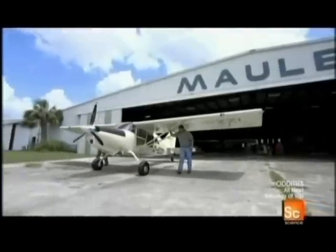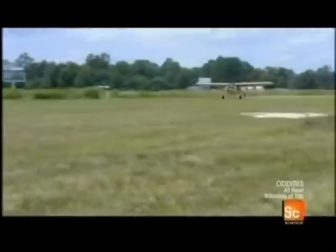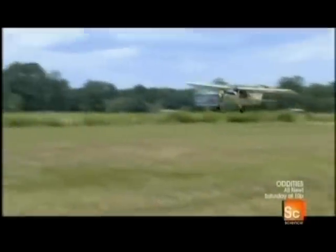A bush plane starts out as a design on paper. This company handcrafts four-seater tube and fabric models — the tubes forming the airplane's skeleton, the fabric its skin.